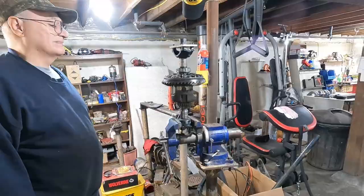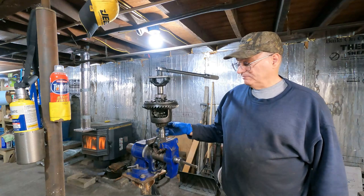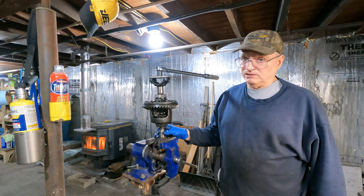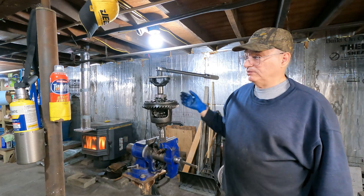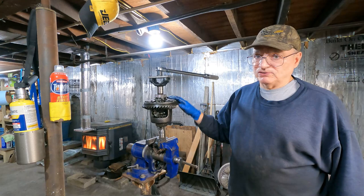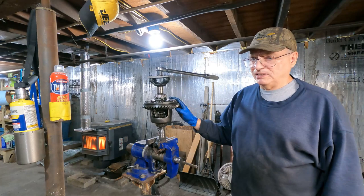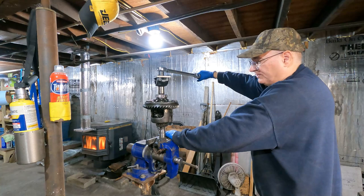I basically have the axle stubs out, the differential carrier removed, one of the axle stubs mounted in a vise, the carrier on top of that, and the other axle stub on top. I have an adapter plate so I can stick a half-inch torque wrench on here. The clutches are not supposed to slip — the minimum they're supposed to slip is like 90 foot-pounds. This torque wrench is set for 90 foot-pounds, and you can see this spinning. I'm not clicking the torque wrench.